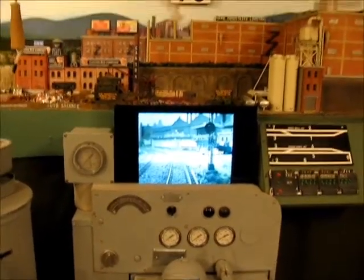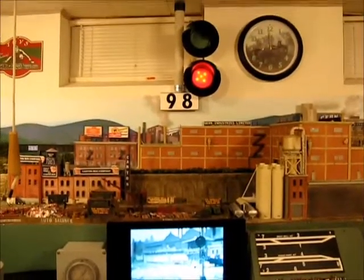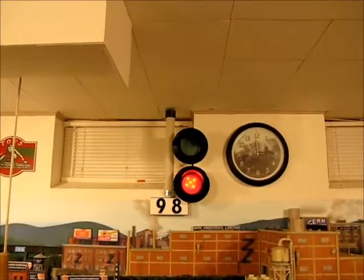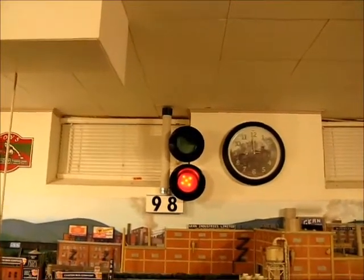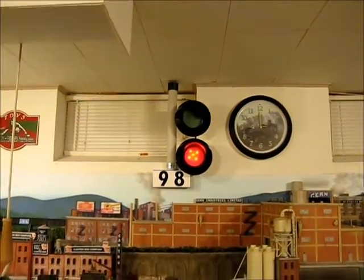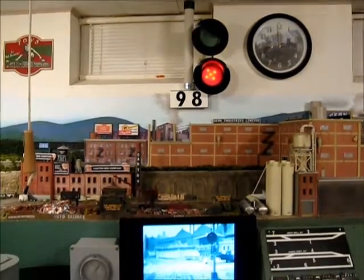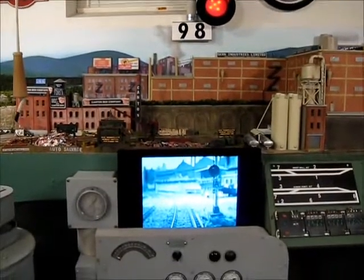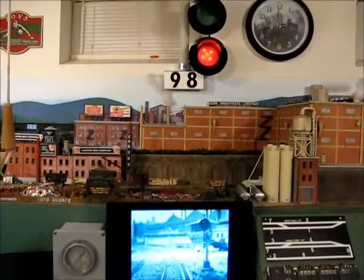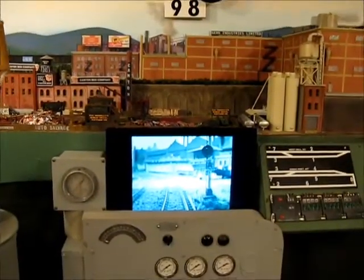And here's what I came up with. This is actually a large functioning signal. The idea is that it would provide the indication for any signal that the engineer operating the cab might see as they approach this signal, for example. If it was green up above, they could proceed. If it was red, they would need to stop.